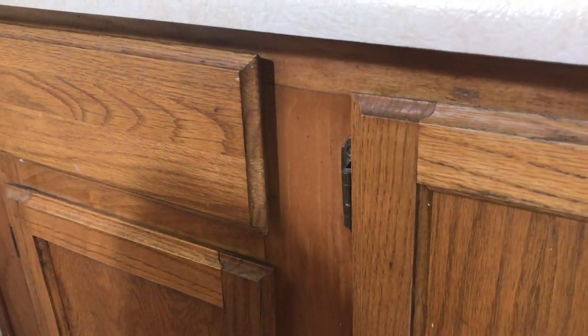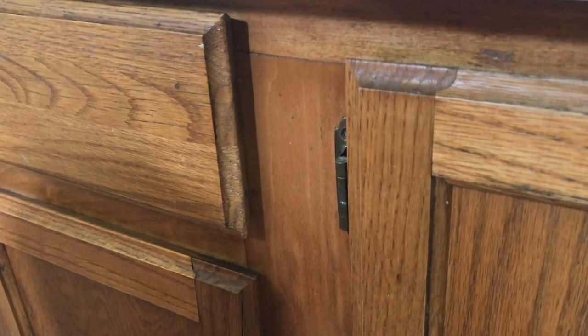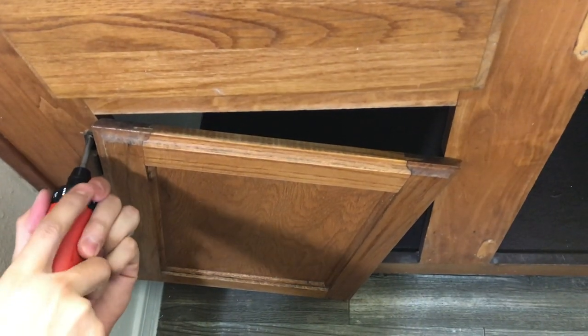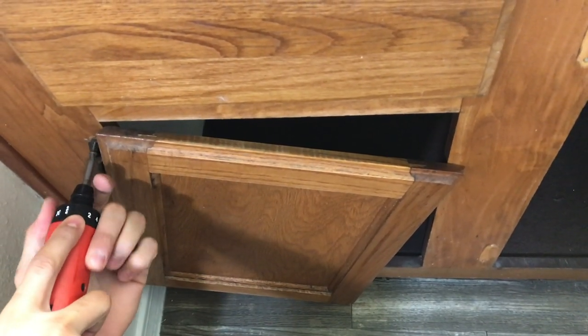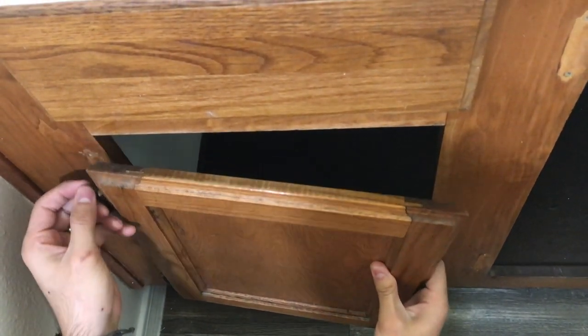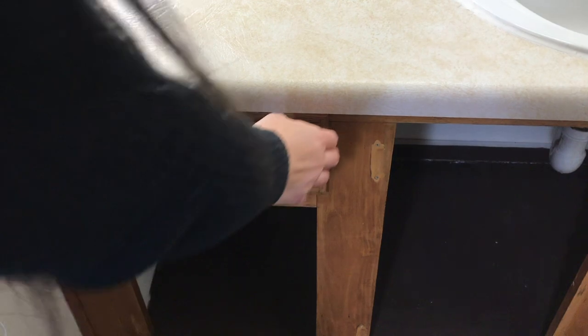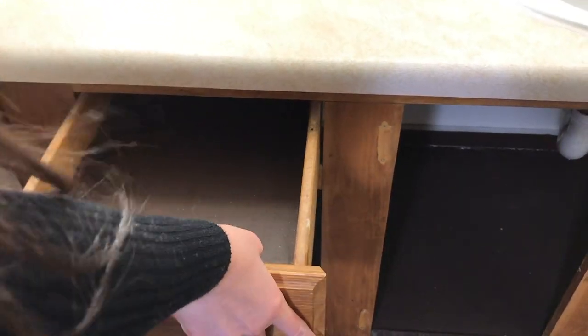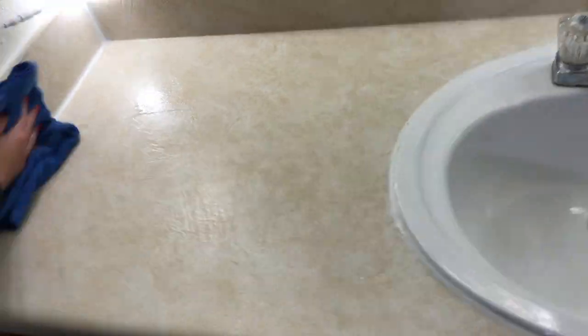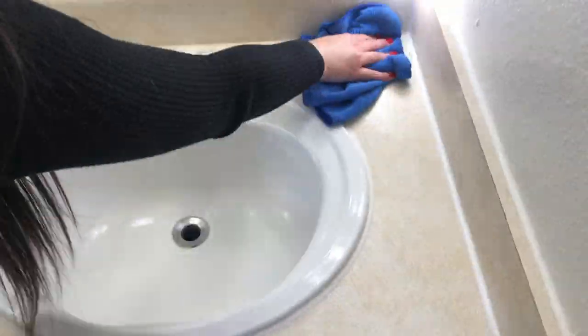Going into step one, you will need to prepare the cabinets and countertops. You will do this by removing all cabinet doors using your power tool or screwdriver. It is advised that you have someone help you with this if you're using a power drill. You will also need to remove any drawers. Removing the cabinets and drawers will make sticking down the contact paper a lot easier. You will also need to spray the countertops and cabinets with cleaning spray and wipe them down well so the adhesive on the contact paper sticks well.